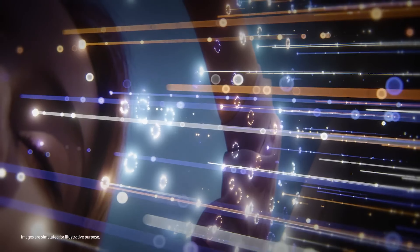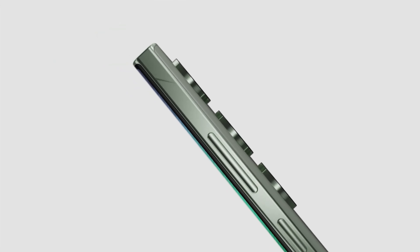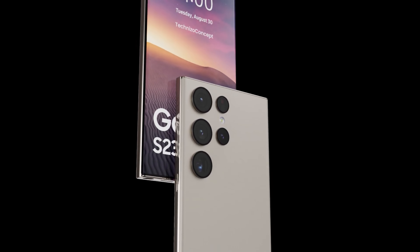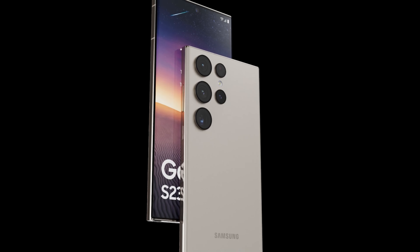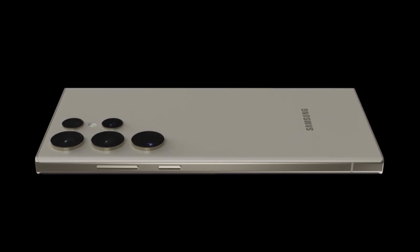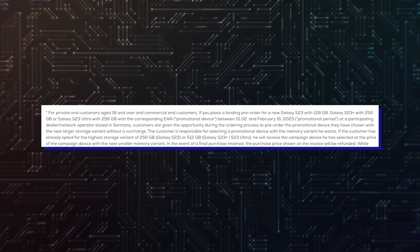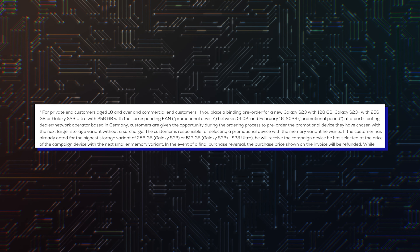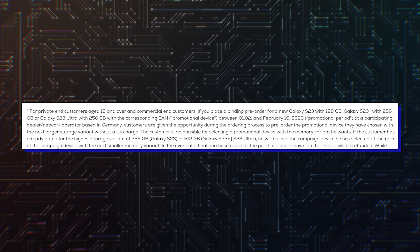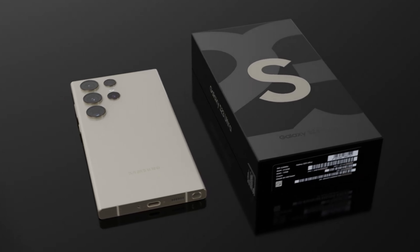But will it be special enough to justify an expense of $1,300 stateside with pretty much the same 2nd, 3rd, and 4th rear-facing cameras as last year? Samsung is likely to try to sweeten the deal at launch, throwing in some cool pre-order freebies. A report claims Samsung will offer free storage upgrades to pre-order customers — you get a 256GB version for the price of 128GB, and a 512GB version for the price of the 256GB variant. That's a really great offer.